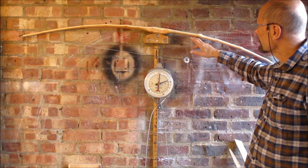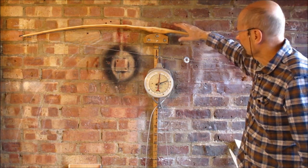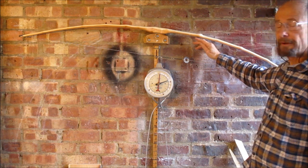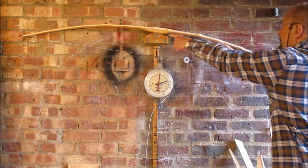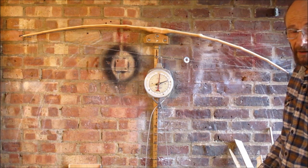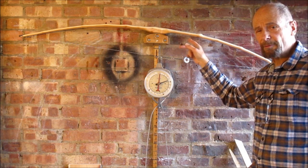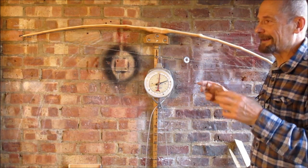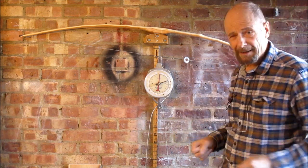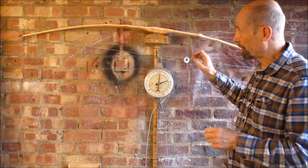I've just taken off that pencil mark there and there — a little bit down the middle just flattening this belly, a tiny bit on this corner, just trying to persuade this to flex a tiny bit more. Because if I get a sixteenth of an inch movement there, by the time you get to here the leverage of the string is three to one — three to nine — that's nine sixteenths, that's half an inch of extra draw just for a sixteenth inch movement there. Beginners get impatient two thirds of the way through a bow and start digging in more, but there comes a point where you need to slow down.